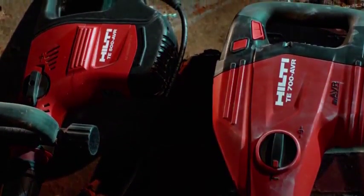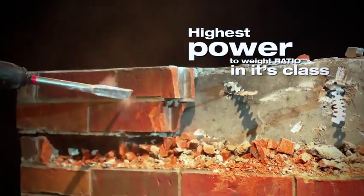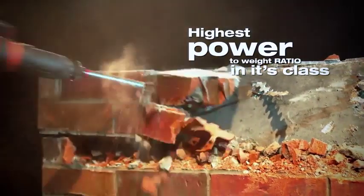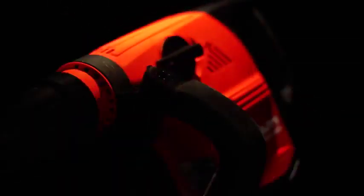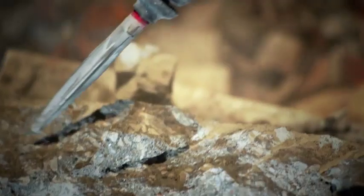it's time to call in the new Hilti TE500 AVR and TE700 AVR demolition hammers. With the highest power-to-weight ratio of any breaker in its class, the TE500 AVR is designed to help you break out of any situation.